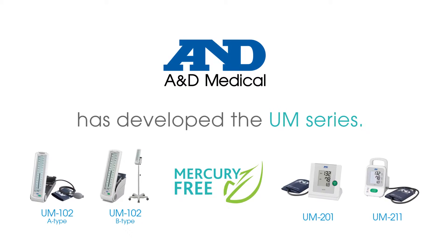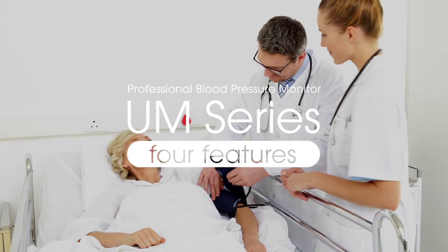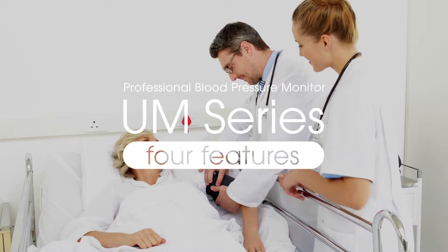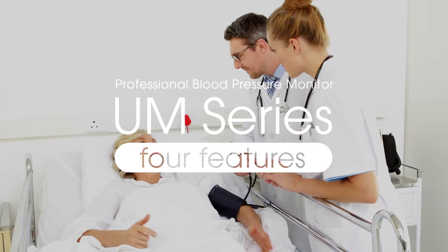There are four models in the UM-Series. The UM-Series was designed for daily measurement needs across various scenarios and is defined by four key characteristics.